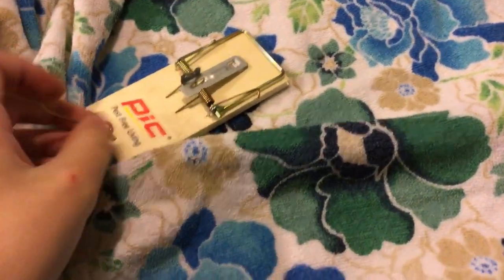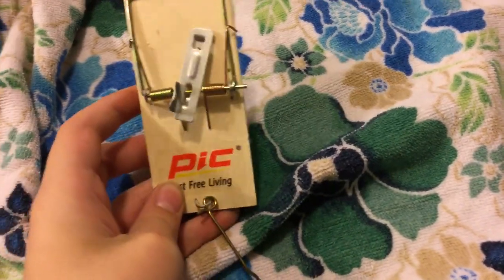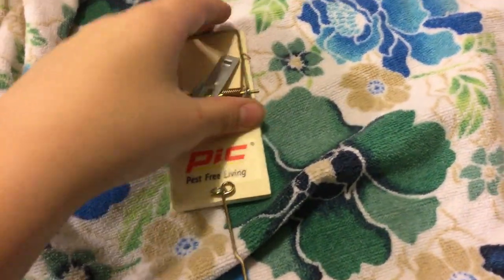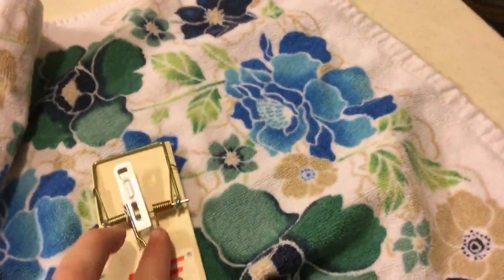Hey guys, mousetrap master 76 here. We have the classical mousetrap — it is not the same as before but same techniques and stuff. So I'll show you how to set it first.